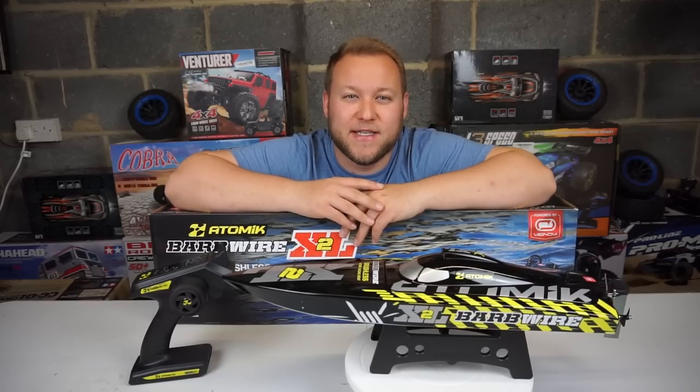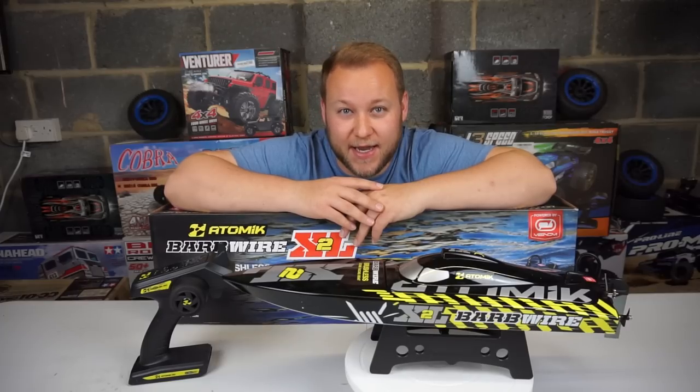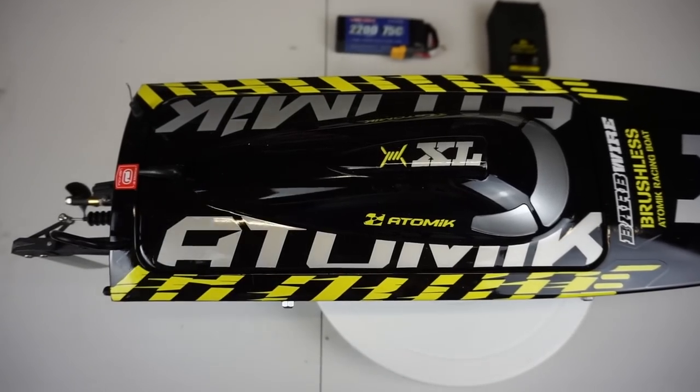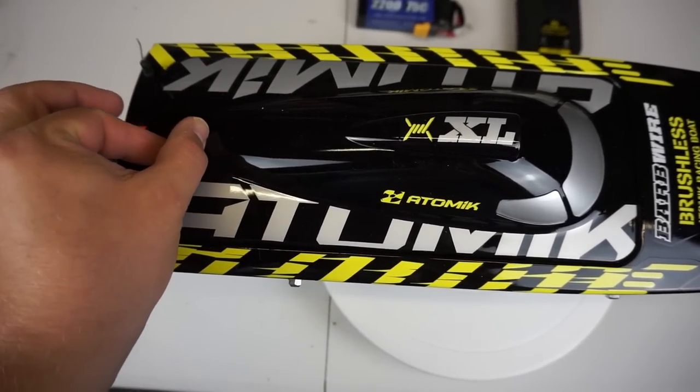I'm really excited to get this thing out there to have some fun with it on the lake. Unfortunately we've had about nine months worth of rain in about two weeks here so the weather isn't great at the moment. When it gets sunnier we'll take this out and I promise we'll do it some justice on the lake. Are you ready to see inside this thing? It is absolutely awesome.